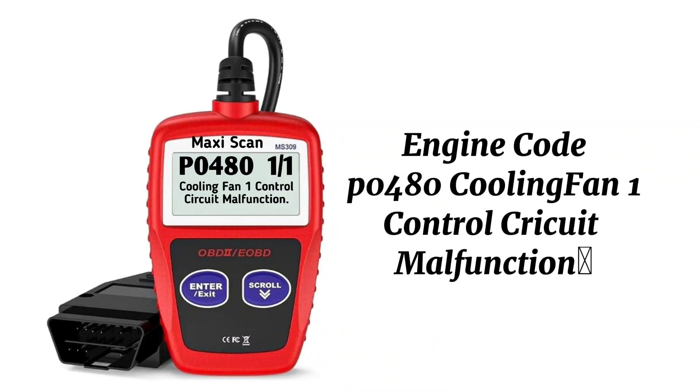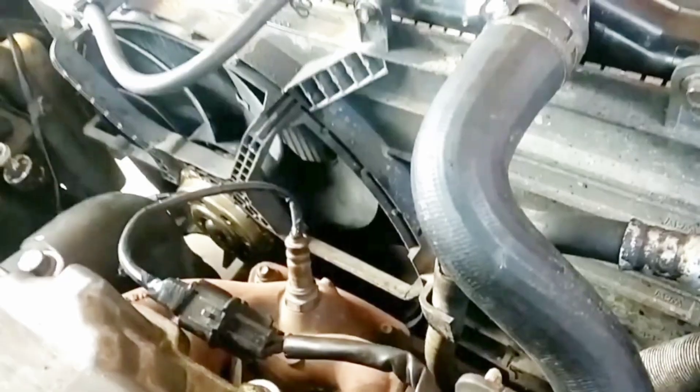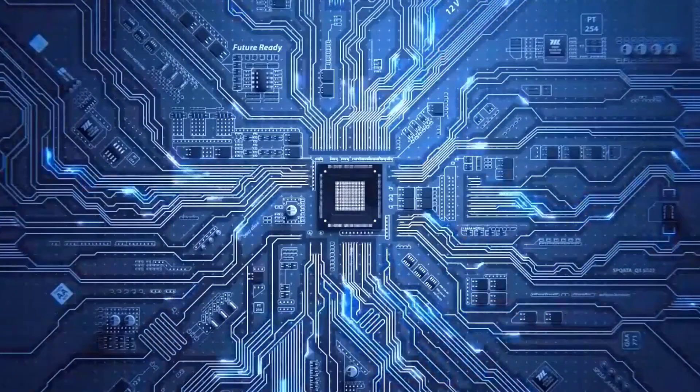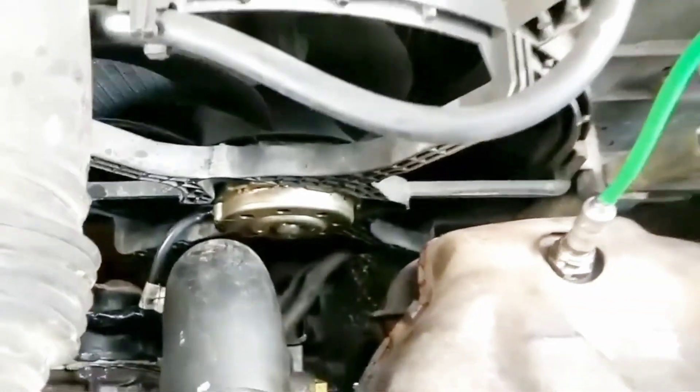The engine code P0480 stands for Cooling Fan 1 Control Circuit Malfunction. This means your vehicle's powertrain control module, PCM, has detected an incorrect voltage — too high or too low — in the circuit that controls the primary electric cooling fan.